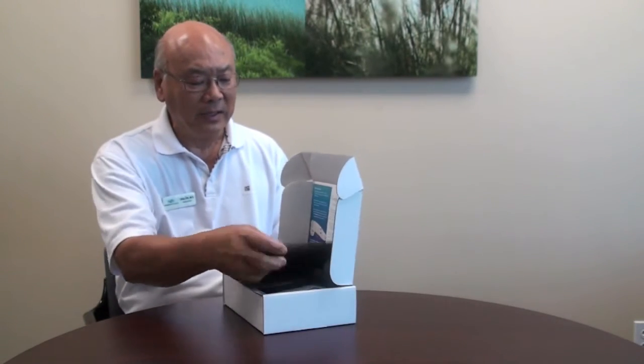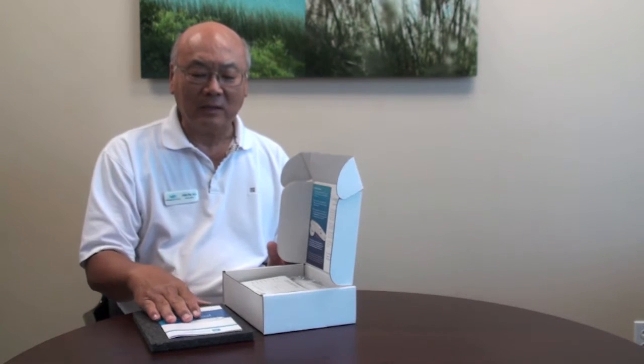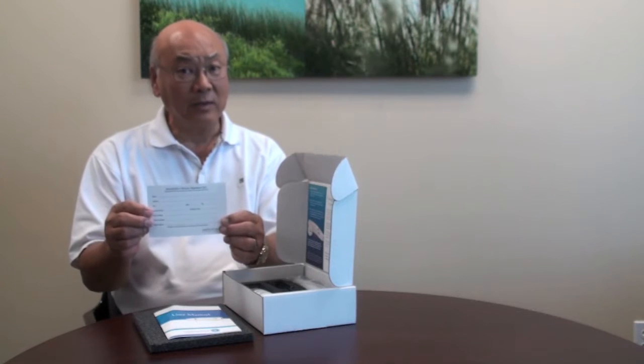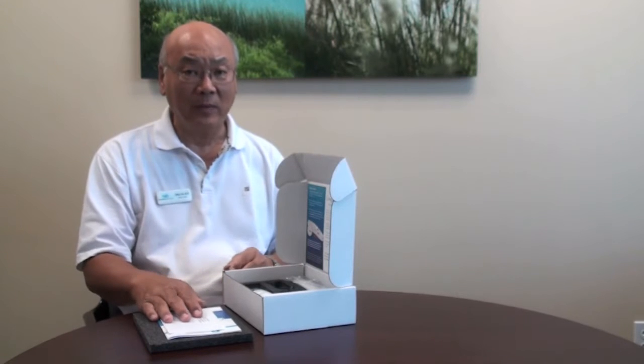I'd like to show you the device and give you some simple basic instructions on how to take care of it, how to charge it up, and how to immediately start using it. The box comes like this, and as you open it, you will see a welcome letter from the company, a user's manual, and a very important manufacturer's warranty card.